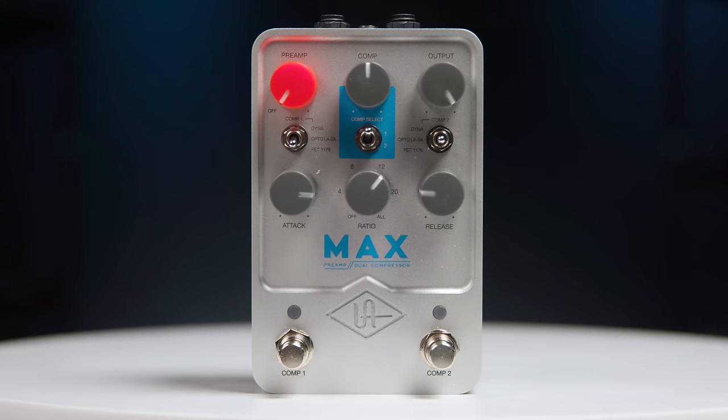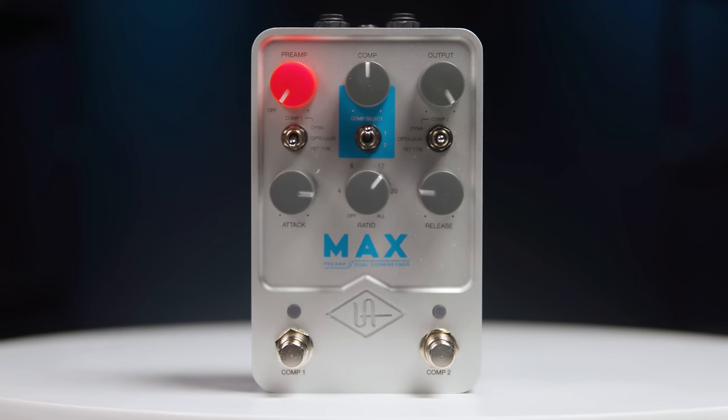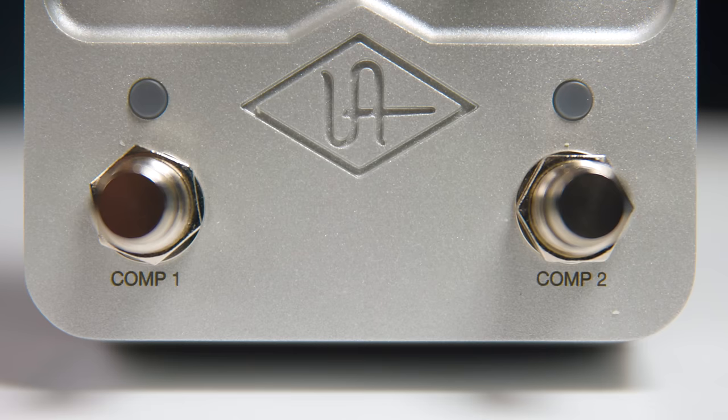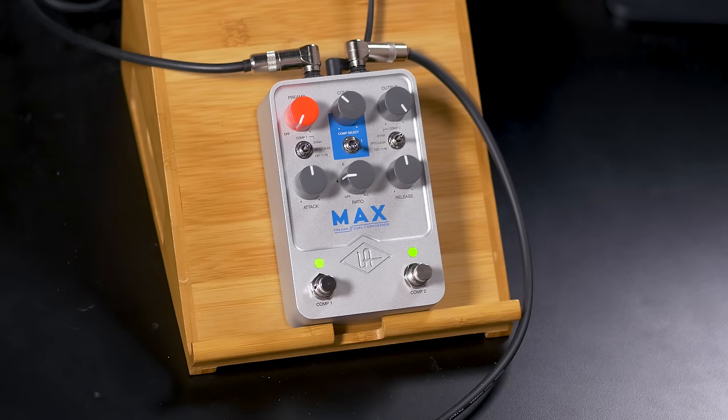We can also cascade two compressors together to give even more apparent compression effect, even more sustain, and different textures as well. Let's take a look at how this works. The UAFX Max from Universal Audio is a brand new pedal. It contains two completely separate compression circuits, as well as a built-in preamp and EQ that emulates the legendary 610 tube preamp EQ from Universal Audio. Each of those two compression circuits has a choice of three different types of compressor.